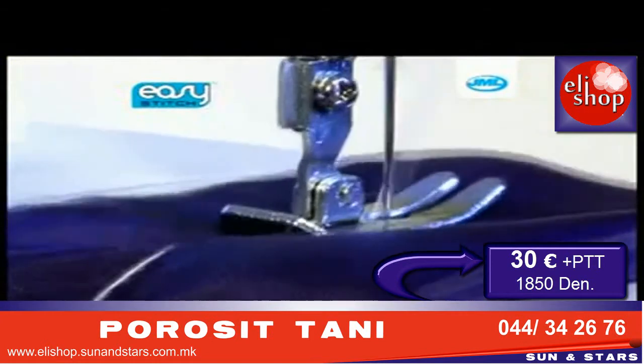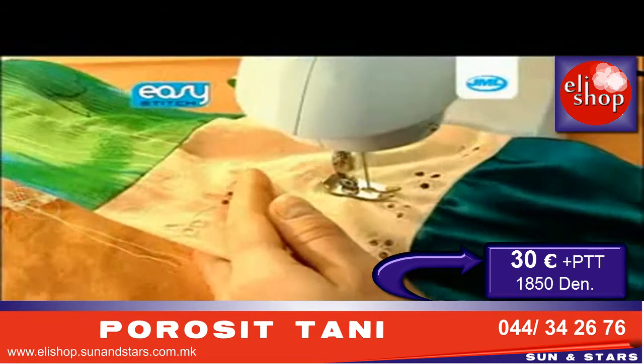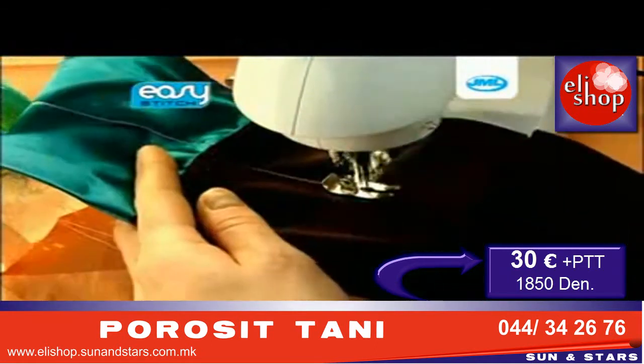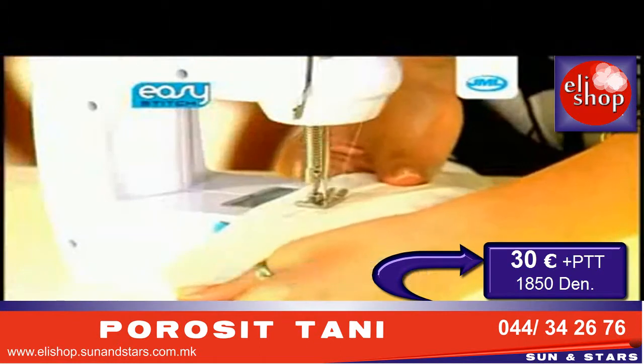The Easy Stitch is small in size, but sews with incredible strength. The locking double stitch feature is perfect for delicate fabrics like silk. It'll serve the thicker fabrics like wool and corduroy, making a durable, long-lasting stitch every time.